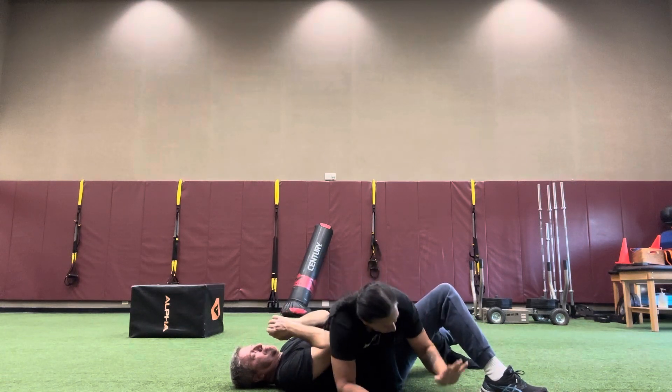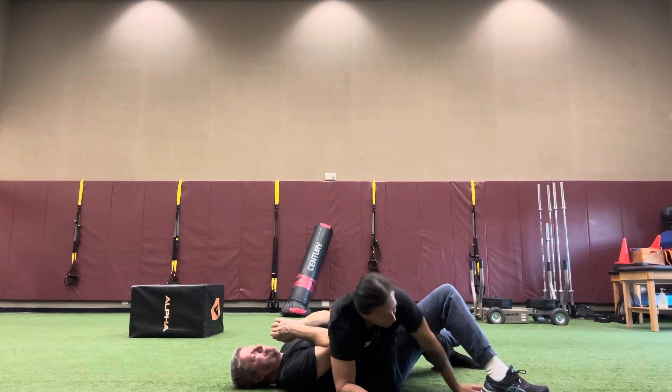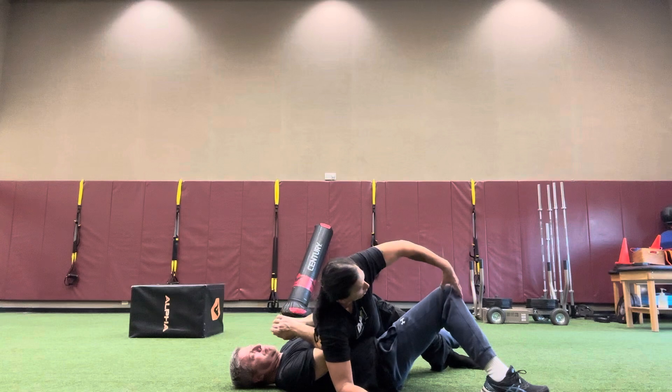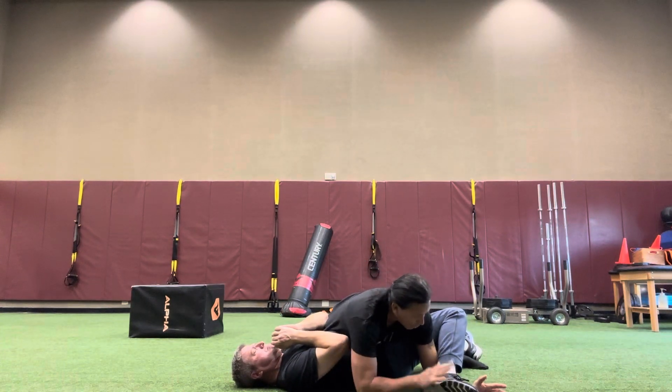Then I'm going to shift my weight down. I'm going to take the hand closest to his feet and I'm going to slide the feet up. When I slide it in, be cautious of their knees because you are torquing it a little bit. I'm going to be nice and easy on this, but that gets his foot sideways, which is what I want.